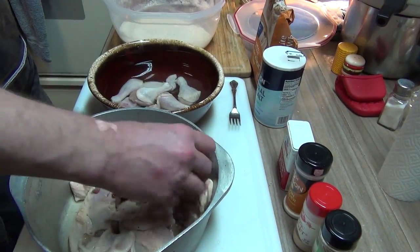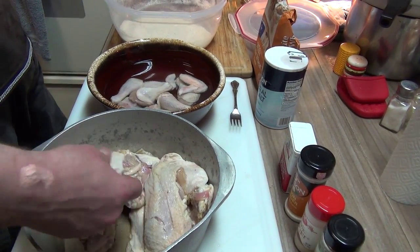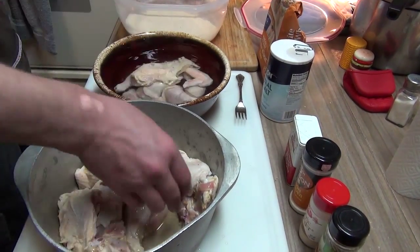Alright, time for us to start battering the bird. I'm going to use just plain old water for the batter on everything except for the thighs. The brine has been washed off.